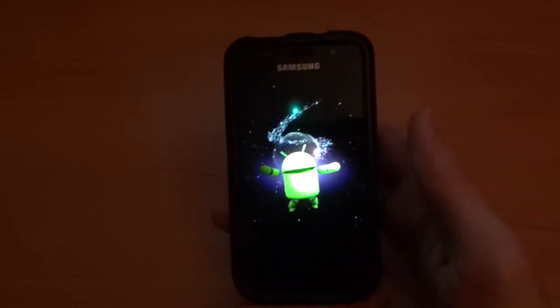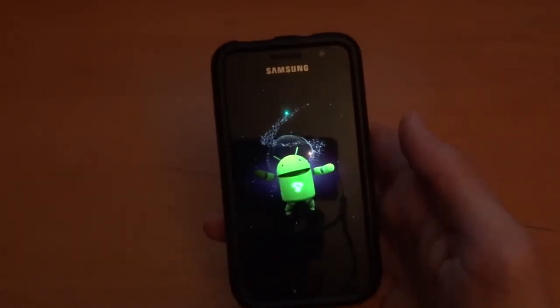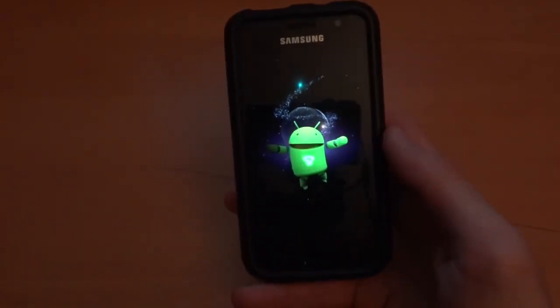The ROM looks very nice and very neat — all themed up as well, which is quite nice. It's like a complete ROM with a theme and everything in there, so it looks promising.